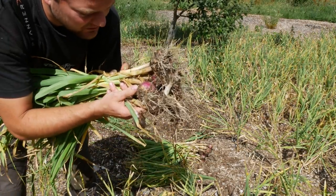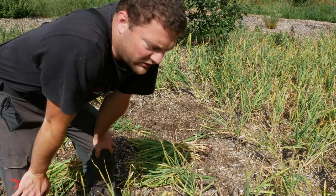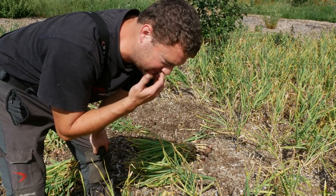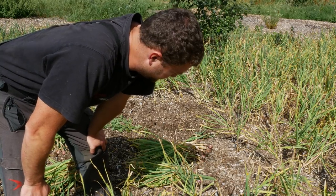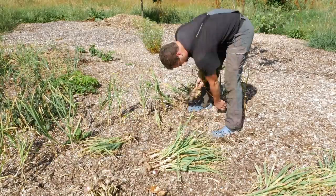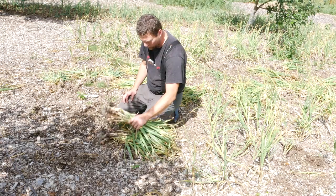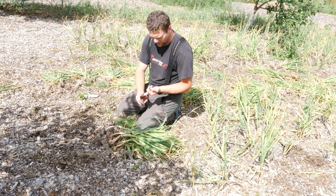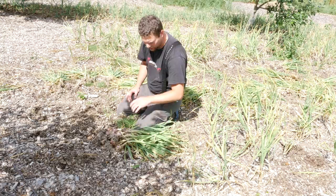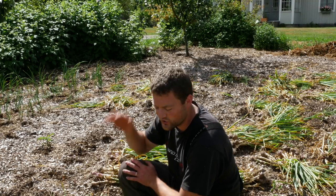Here we have some really nice garlic — not that big this year. We could have watered and put compost over here, but I like to push the limits and see how things do with less work. We're going to harvest all of this, and we have a lot of garlic we can store without dehydration, without a refrigerator, without a freezer — just at room temperature. We can also sell a whole bunch of it. That's it for today — I'll harvest this, hang it up to dry, and see you in the next video. Thank you for watching.